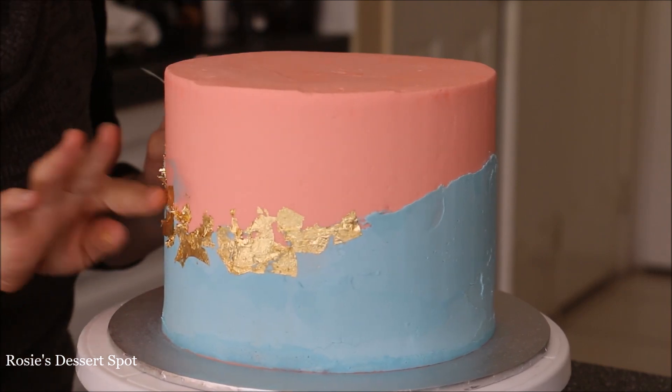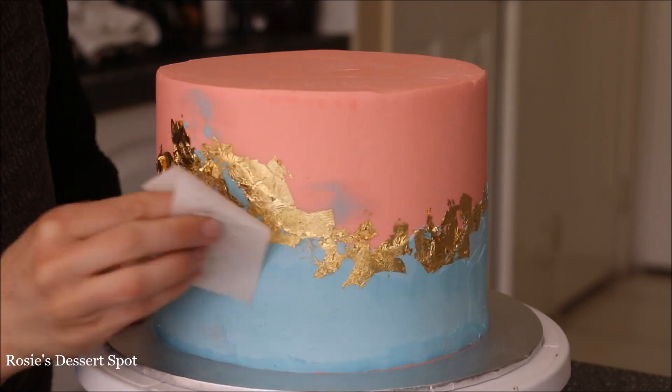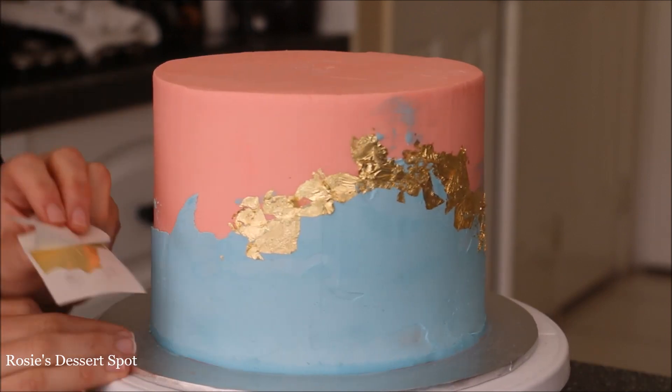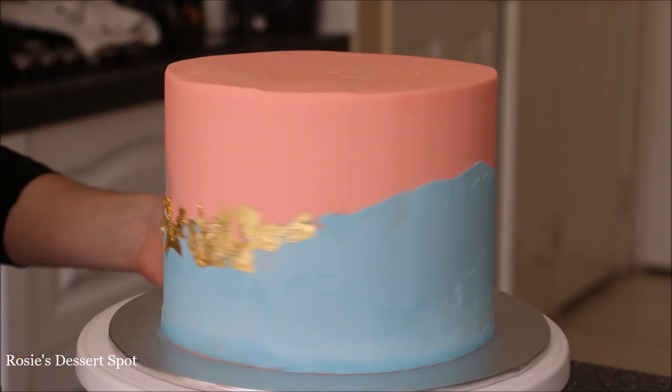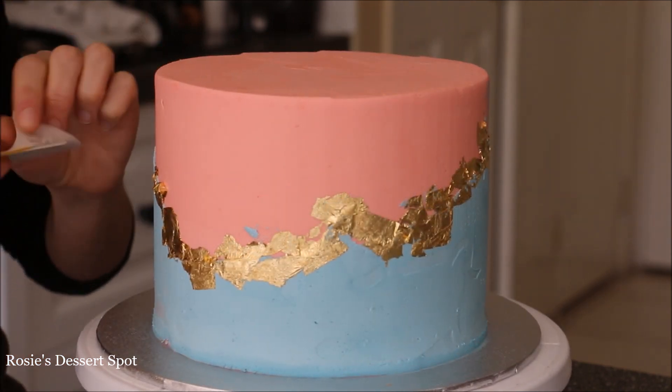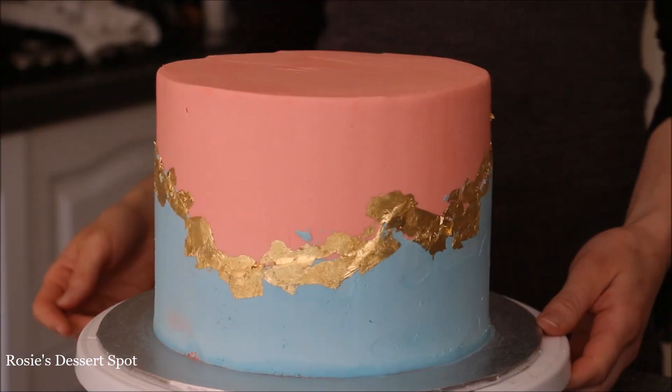This gold leaf I purchased on eBay — it was a 5cm by 5cm square gold leaf listing, and you got about 25 sheets in one pack. For this cake alone I used about 12 sheets — no joke — but it was totally worth it.